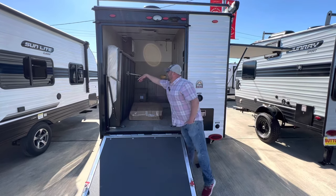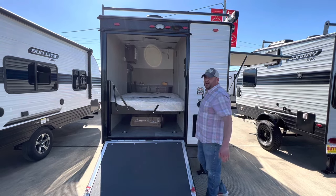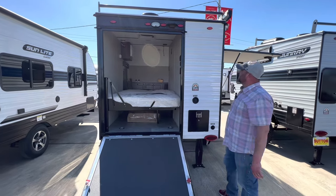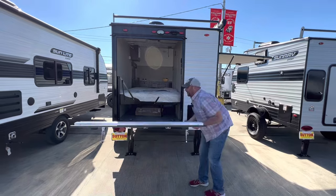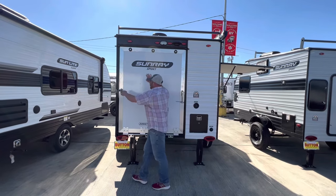You may ask where the bed is. The bed is located nicely there — drops on down. You've got a nice comfortable mattress.